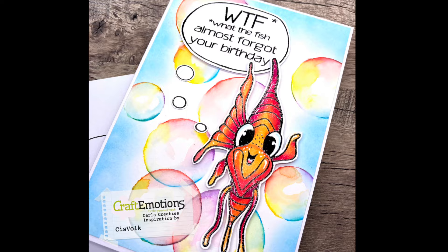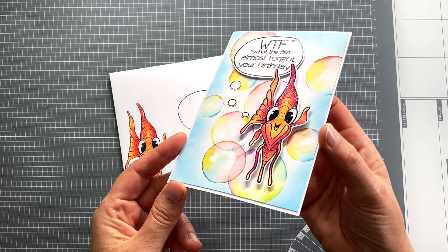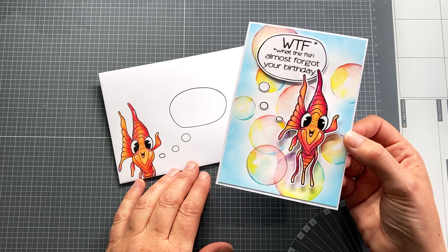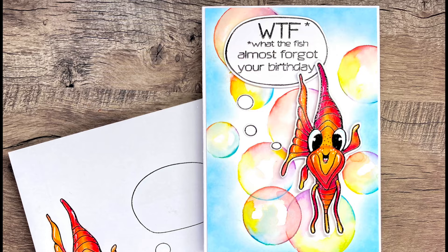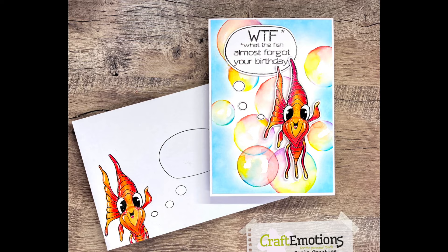This lovely fish critter from the ocean series loved to live on this bubble background. The gorgeous fish is colored with Tombow alcohol markers and glued raised. The fish as well as the text balloon cover up bubbles and spots that were not to my liking. The bubble text balloon fits in great with these thinking bubble circles. The same text balloon is also used on the envelope — a great spot to write the address. The fish on the envelope is stamped and colored with pencils, and the bubble background is ink blended very lightly at the edges and trimmed half a centimeter smaller to leave a small white frame around the card.